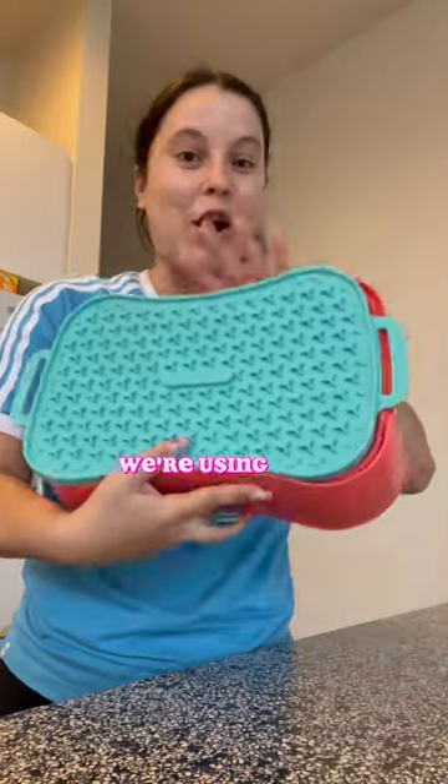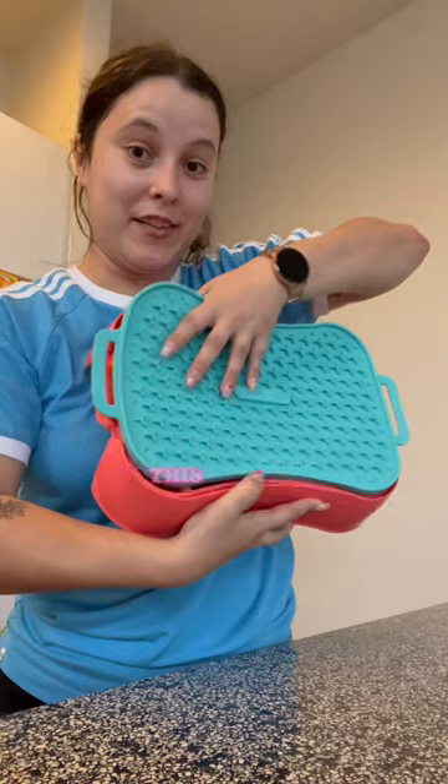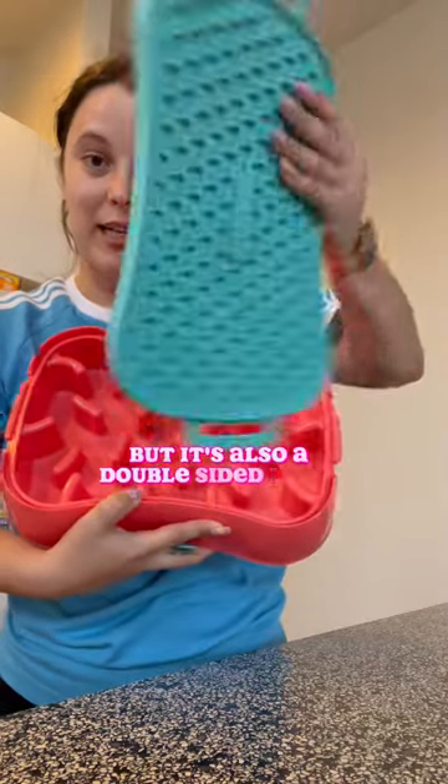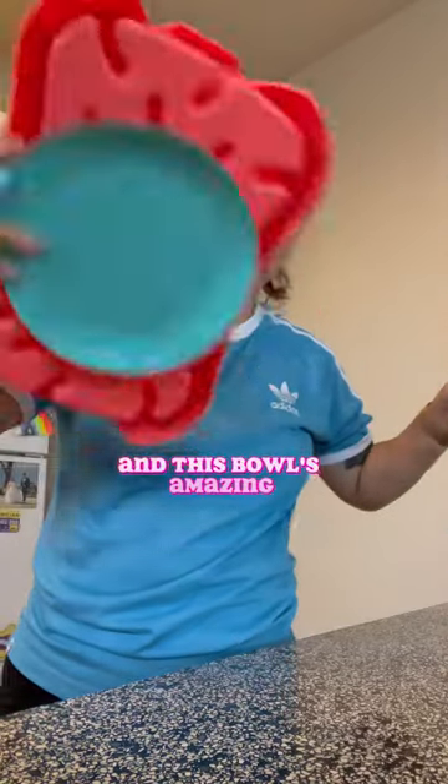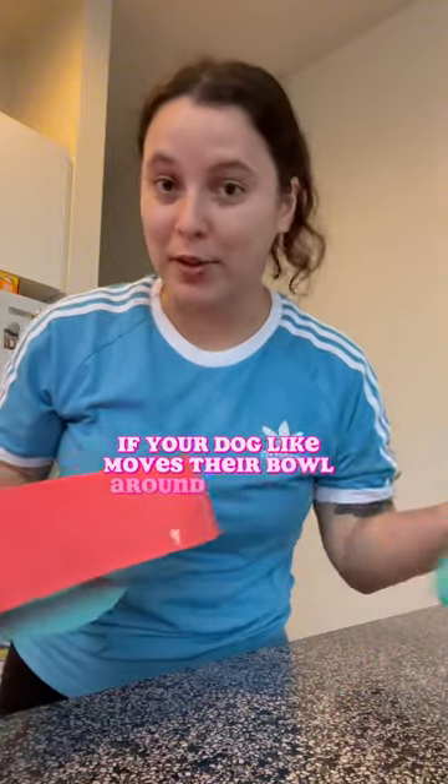Let's make my dog's breakfast. We're using our super feedie bowl — it's like a travel bowl. It comes with a lid that's also a double-sided licky mat. This bowl is amazing; it has a huge suction cup on the bottom so it sticks to the ground if your dog moves their bowl around like mine does.